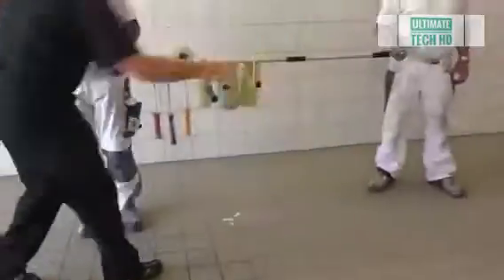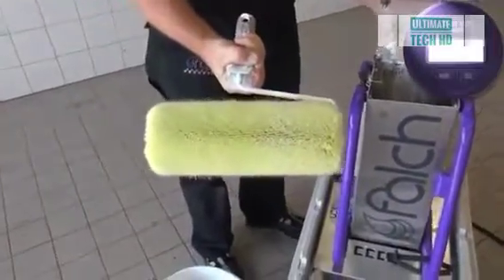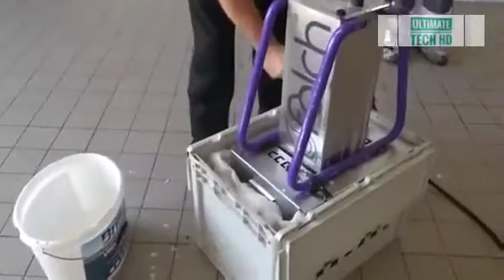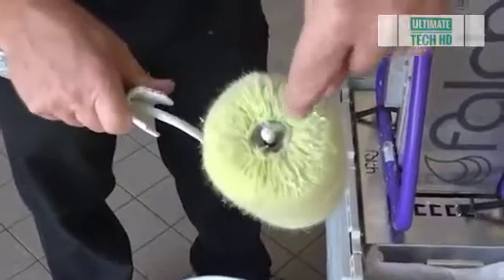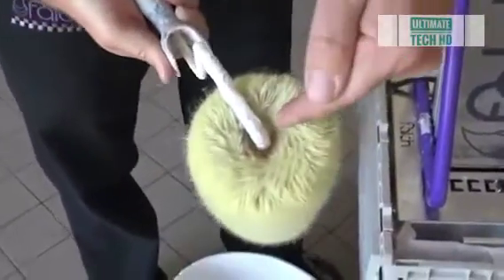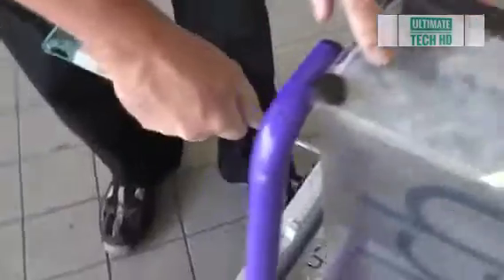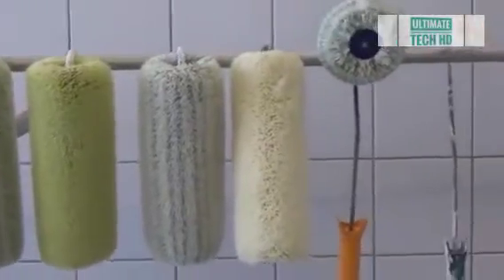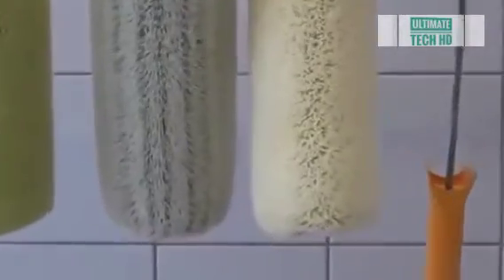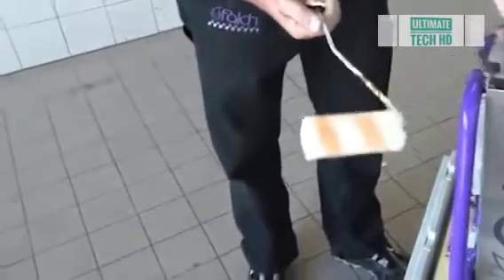The Falk company is famous for its high-pressure washers. They used to sell paint roller cleaners a long time ago; however, in 2017, by the 30th anniversary of the company and by numerous requests, the equipment was back on the market.